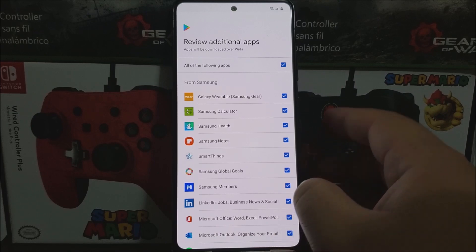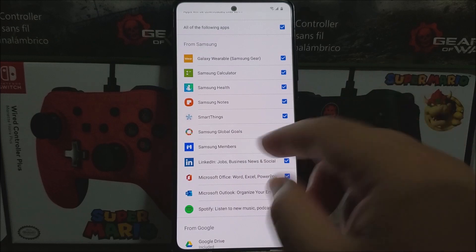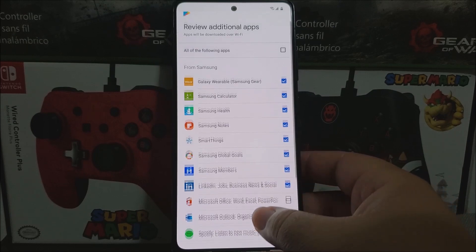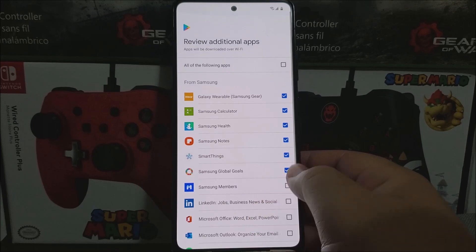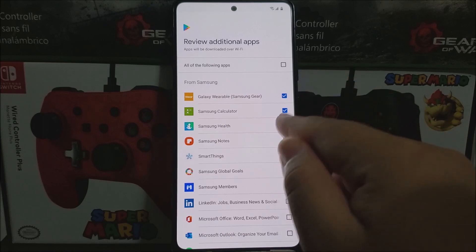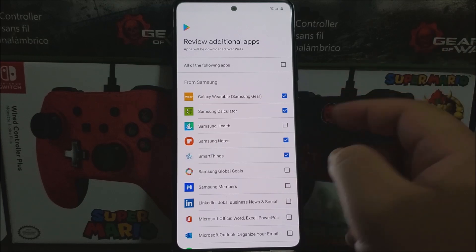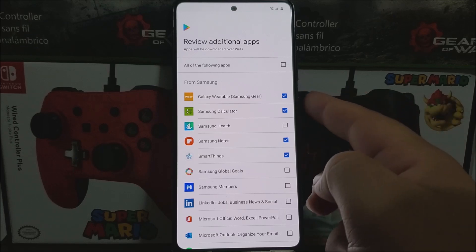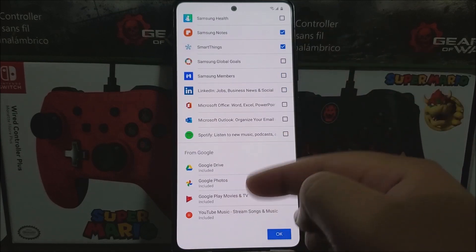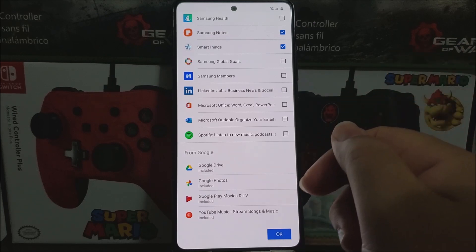You can select the ones you don't want to install. I don't need Spotify, Microsoft Outlook, Office, LinkedIn, Samsung Members, or Samsung Global Goals. I do need SmartThings, Samsung Notes, Samsung Health, and Galaxy Wearable since I have a Samsung Galaxy smartwatch. So I'm keeping Galaxy Wearable, Samsung Calculator, Samsung Notes, and SmartThings. Google Drive, Google Photos, Google Play Movies & TV, and YouTube Music will also be pre-installed and cannot be uninstalled. Then tap OK.